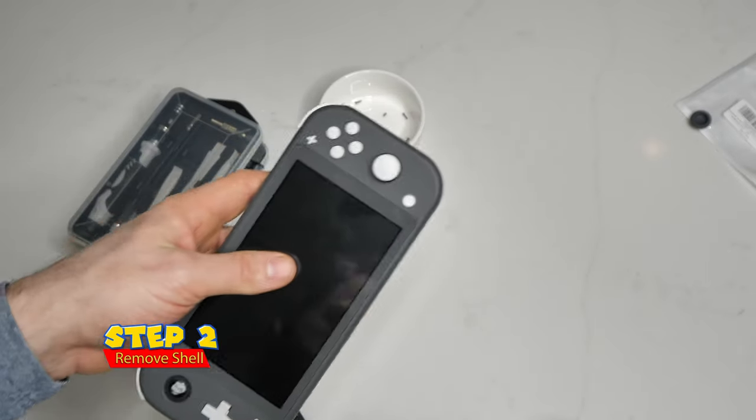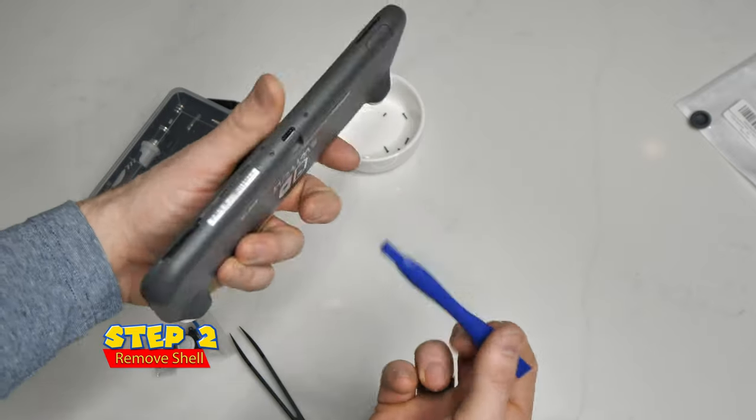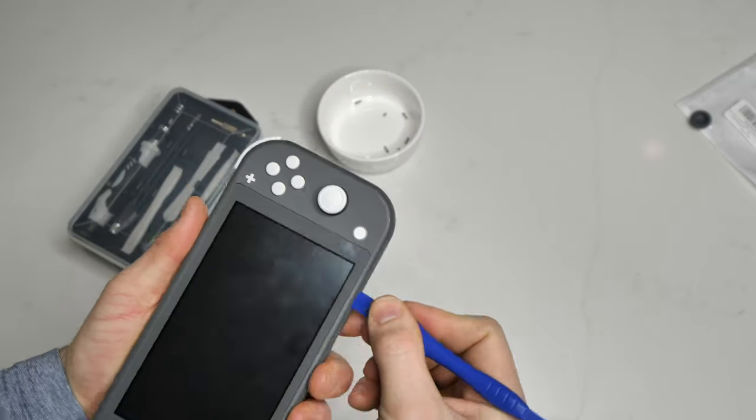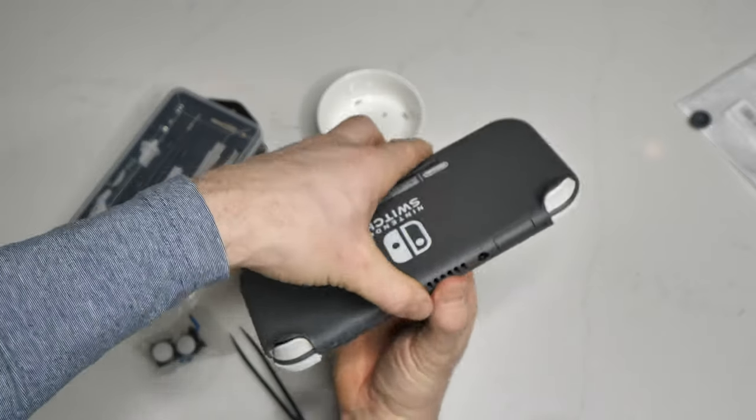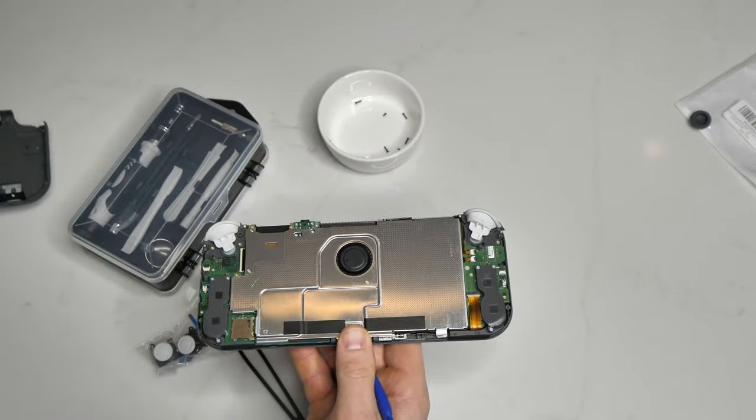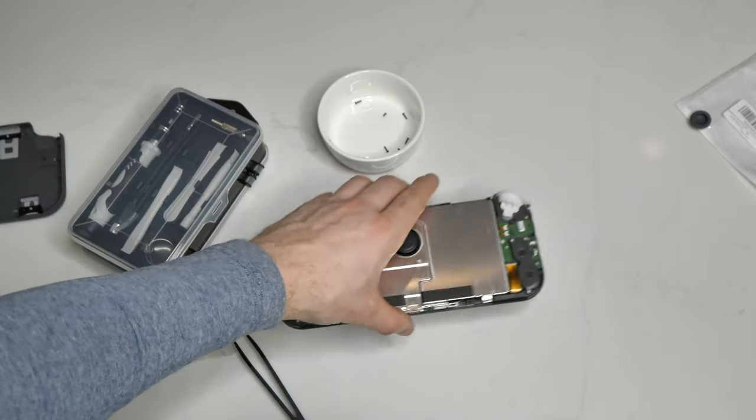Now that we have all the screws out, what we're gonna do is take our little plastic tool and slowly start to pry apart the shell. Now take your time — it is really tricky. Just be patient. You don't want to break anything. And then it'll be fully removed, and there we go: the inside of a Switch Lite and the heat shield.